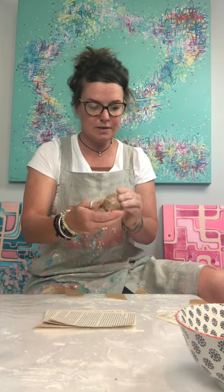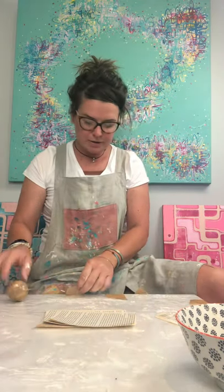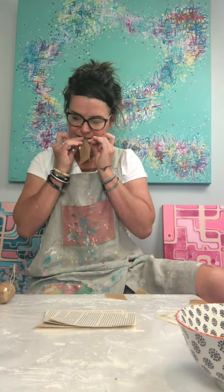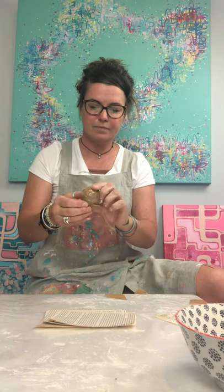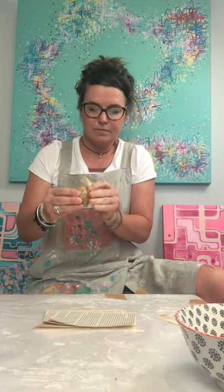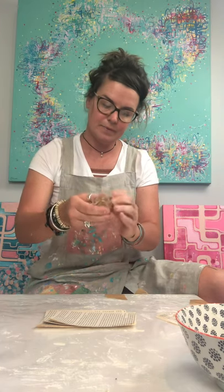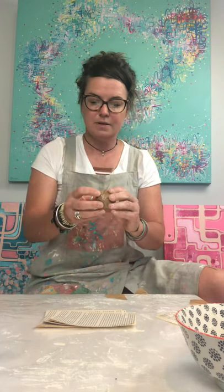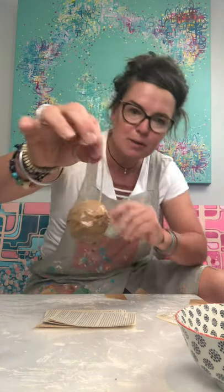There's a little bit of foil exposed there, so I'm going to put a bit more tape on the bottom. So there we have it — that is the makings, or the beginnings, of our Christmas bauble.